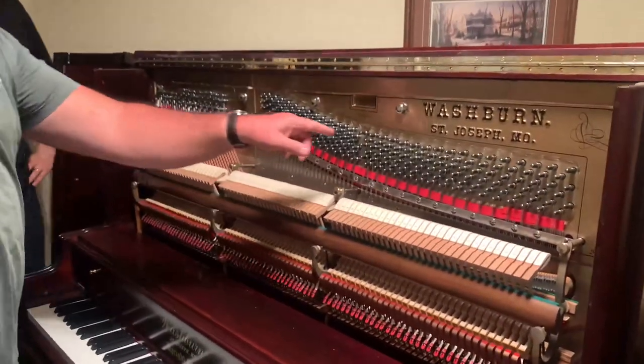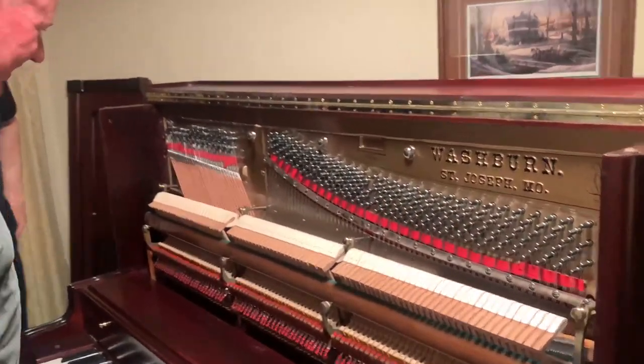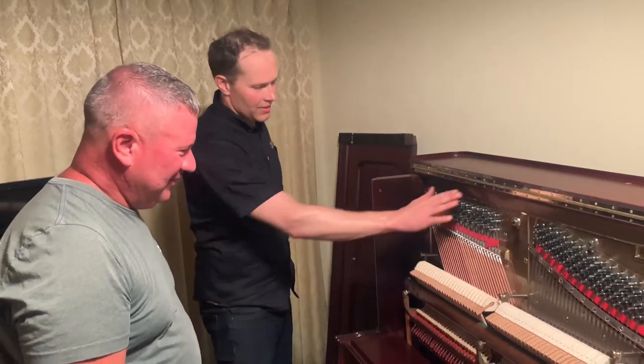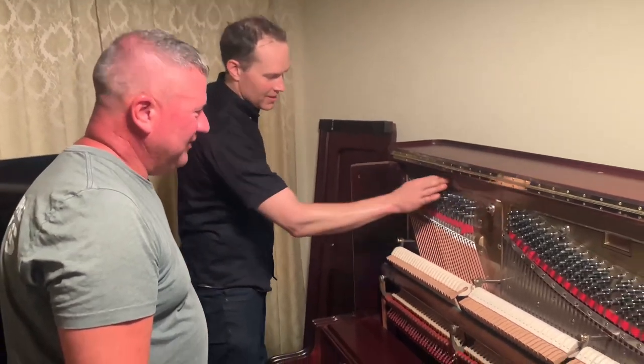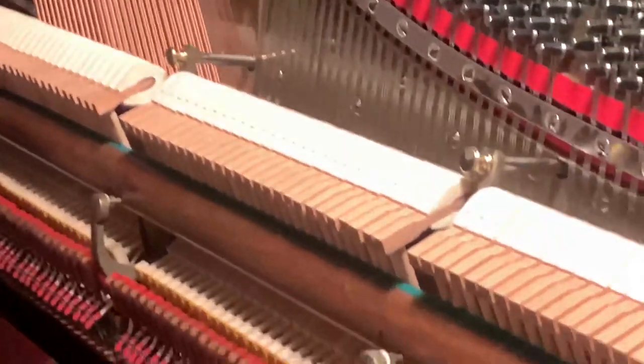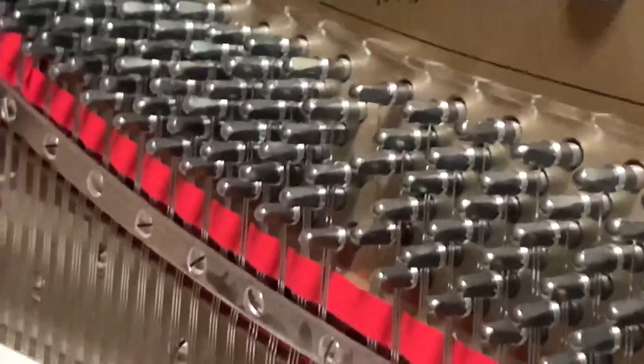All that design on the plate is just beautiful. Isn't that beautiful? And this nice plate. All new hammers, obviously, new dampers, new strings, new tuning pins.